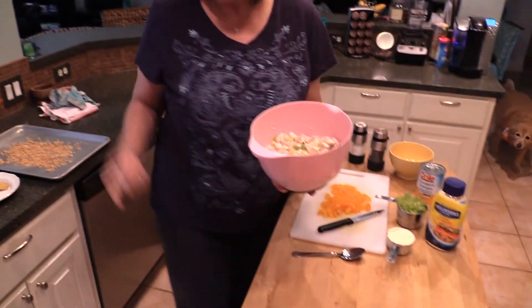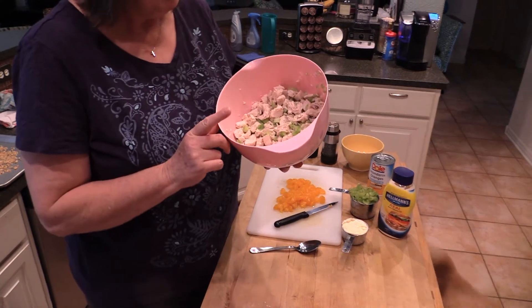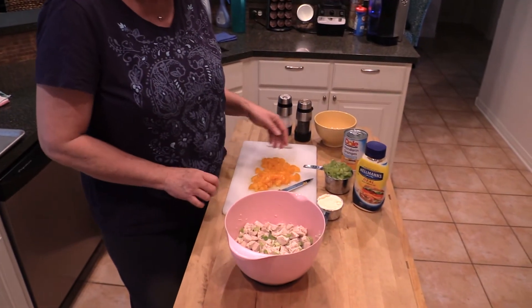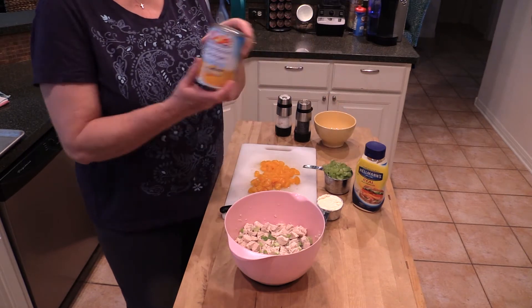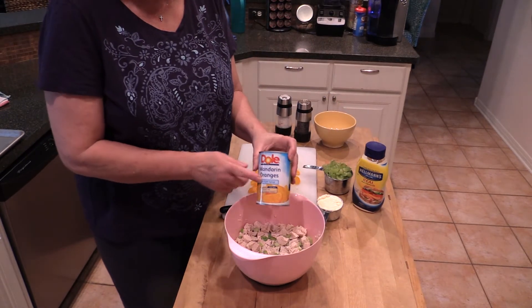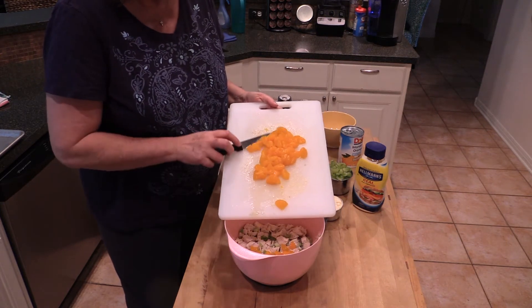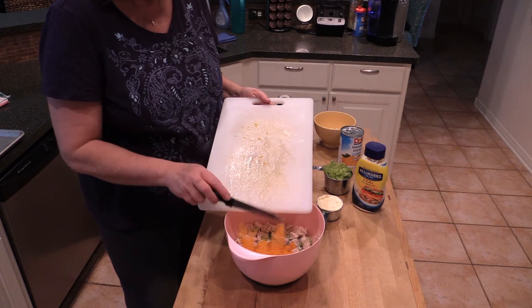My chicken's been chilling in the refrigerator. We've got chicken, celery, onion, lemon juice, and a little salt. Now to make it the mandarin chicken salad, we're going to add mandarin oranges from a can. I like to cut them in half for smaller bites, but you don't have to.